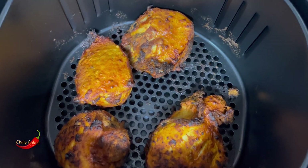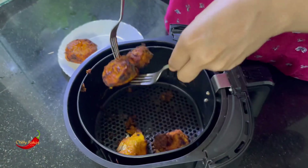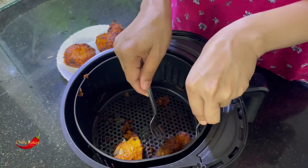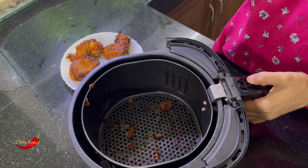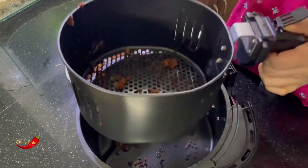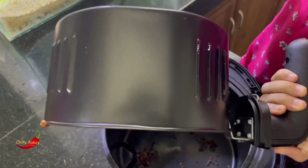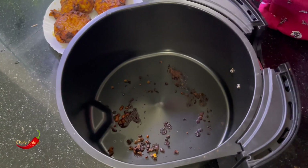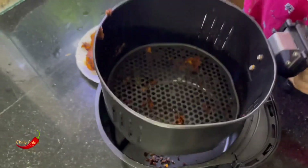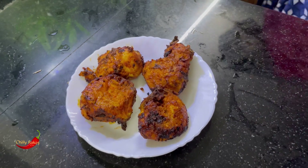It doesn't make any of this sauce perfectly, but I like the sauce. I hope you enjoy the taste of the last meal.